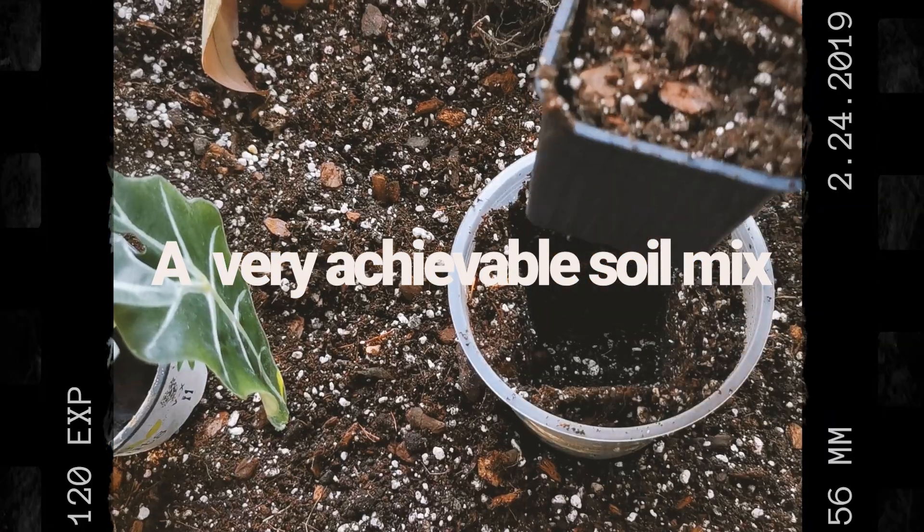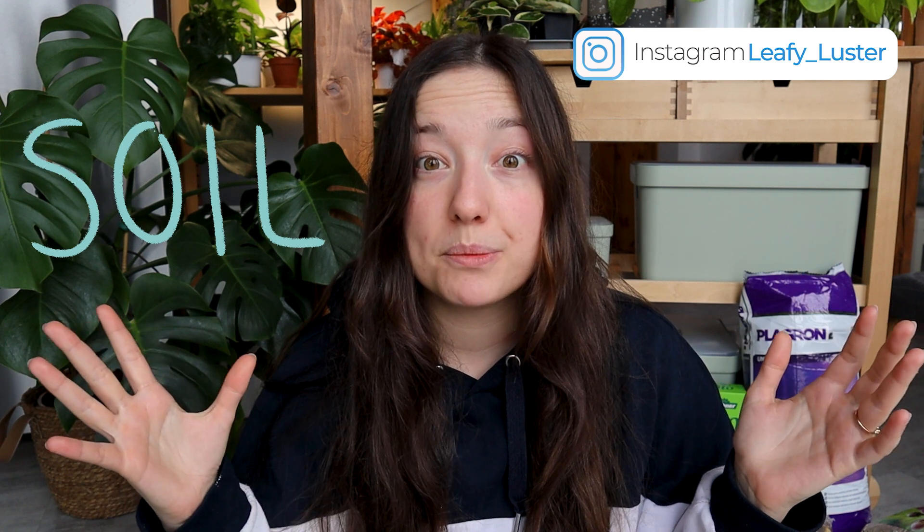Life is already complicated enough, let's just make an easy soil mix. Hey, what's up guys, I'm Christina from Leafy Luster and today I have a very chill soil mix video for you.